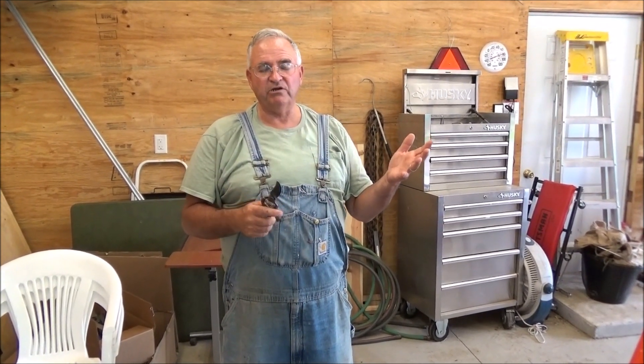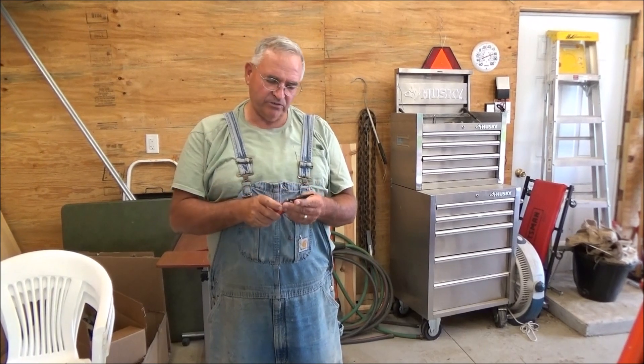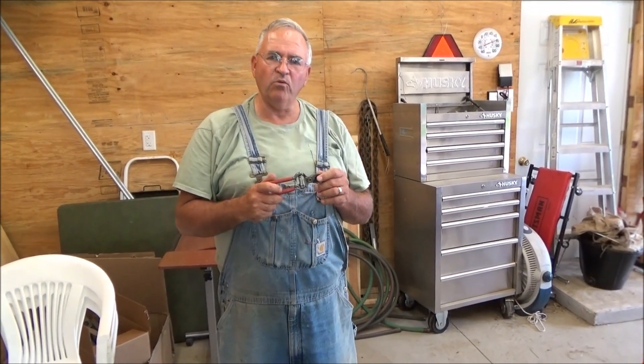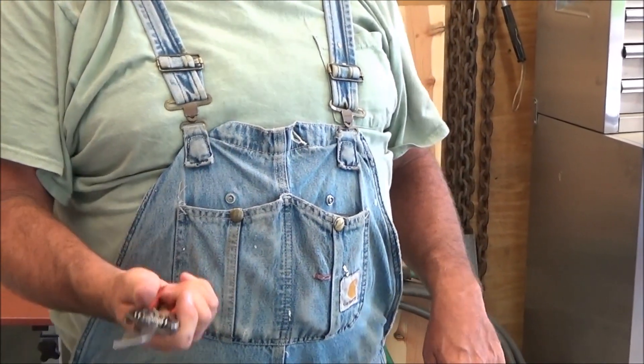Felcos are very expensive shears — I've owned them, I've used them, I've had them for a long time. After all these years, the one shear that I keep coming back to is this one right here: the Corona BP3130. Corona makes a great shear, and I like this one because it fits in your hand nicely.